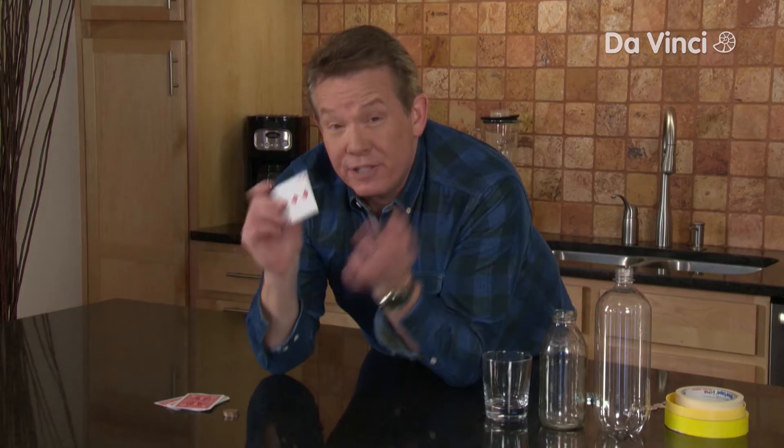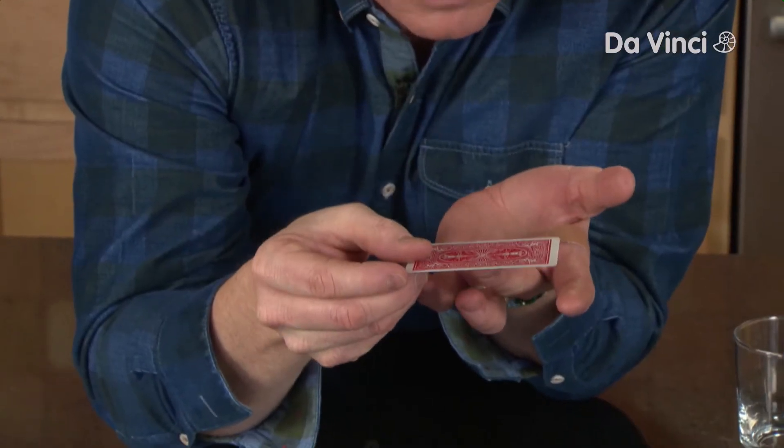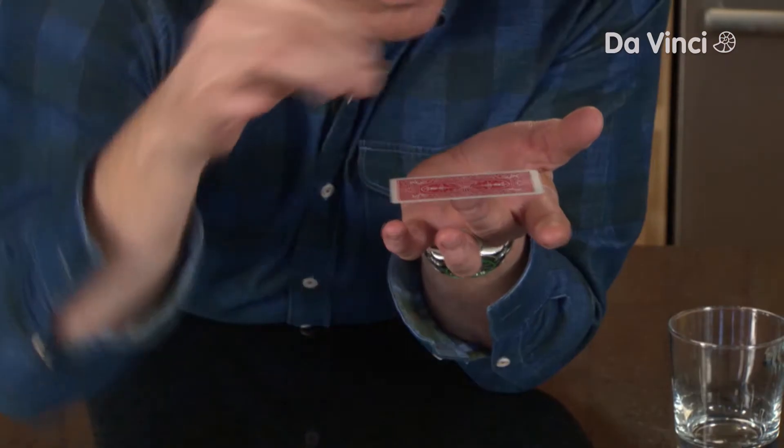All right, so you'll need some playing cards — anything will do. This first one is really, really cool. It's going to take a little bit of practice. You're going to balance the playing card right on your finger like this. And then you take a quarter — not your quarter, a friend's quarter, of course.